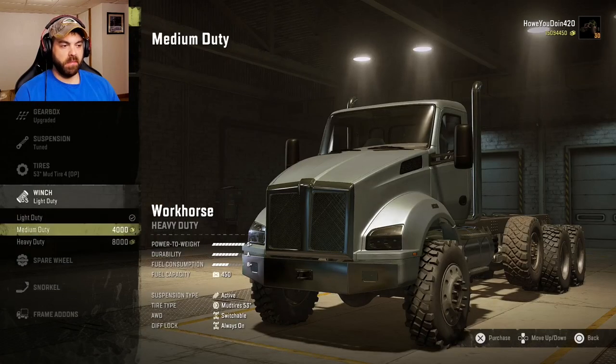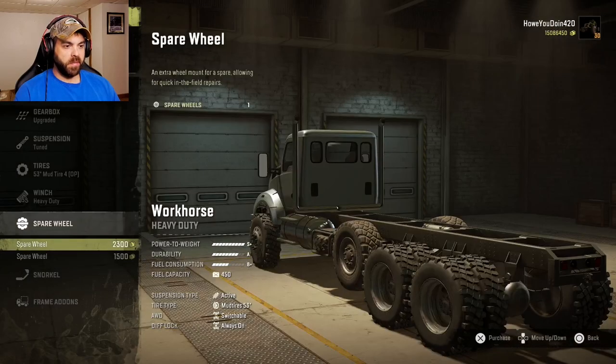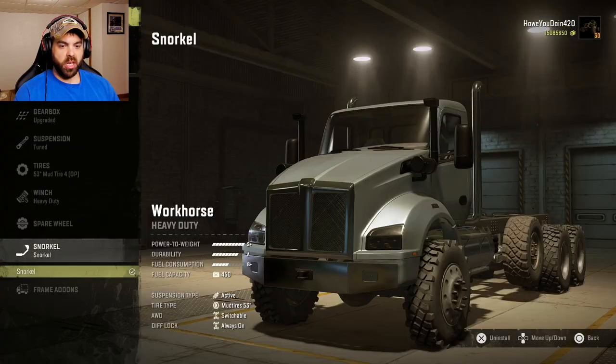For winch, we got light duty, medium duty, and heavy duty — heavy duty it is. I think you can put some spare wheels on it, either on the driver's side or passenger's side. I don't really mess around with that. And there's a snorkel option too.